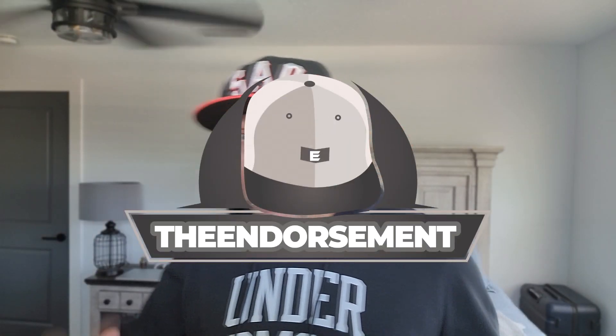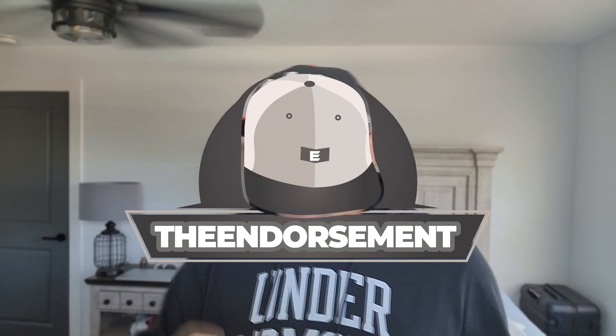What is up everyone, it is The Endorsement and it is time for another review. This is where I try something and tell you if you should like it or not — I can be very persuasive.